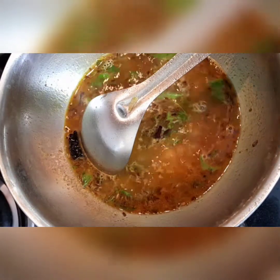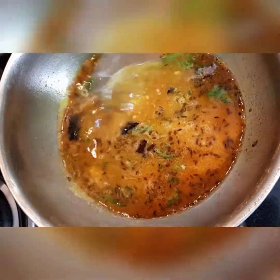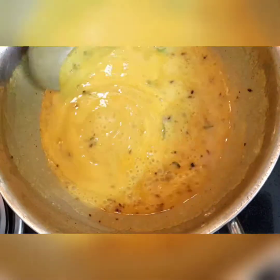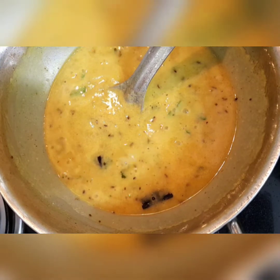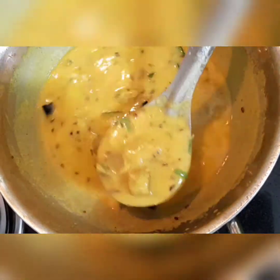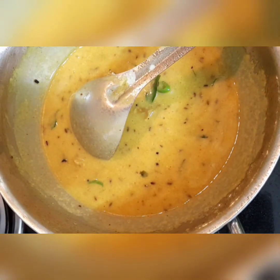Let the mixture boil. Now we'll add the besan and curd mixture, and immediately keep on stirring so that the curd doesn't get curdled. Now you can see it's boiled and the consistency is perfect. At this stage we are going to add the gatte. Just keep the flame slow and let it simmer for a few seconds.